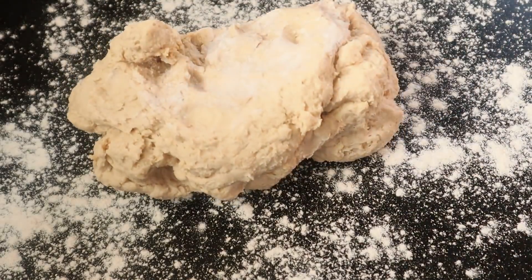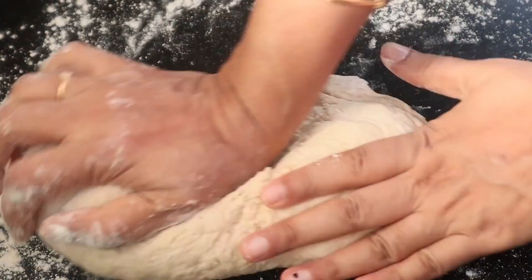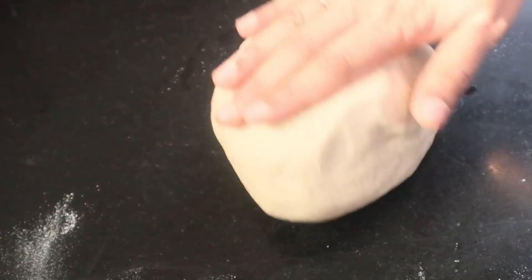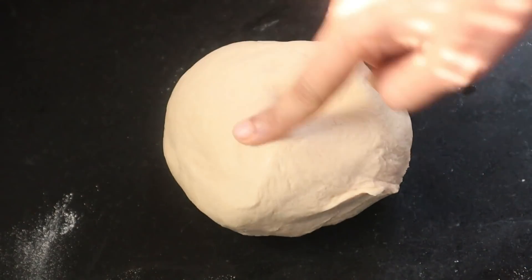After 3-4 minutes, I am going to put the water in the bowl and put it in a small bowl. Now the meat is very soft.